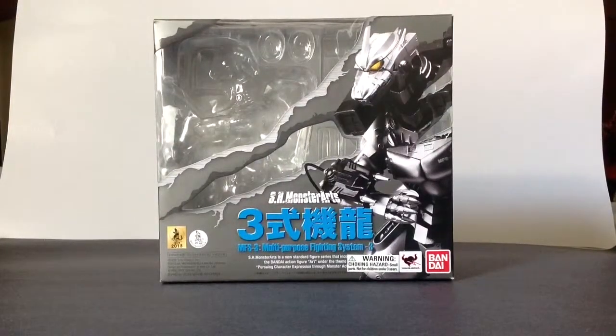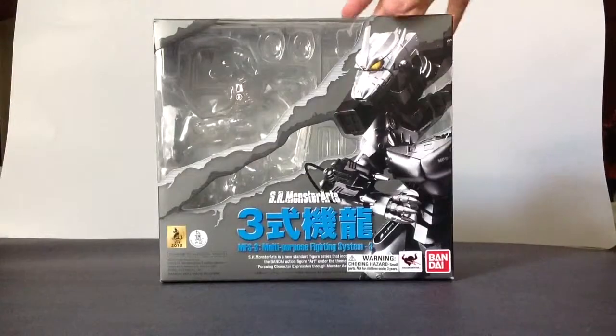Hello everyone. I'm here today finally with my review of the SH Monster Arts MFS-3 Type 3 Kiryu, or Mechagodzilla 3.